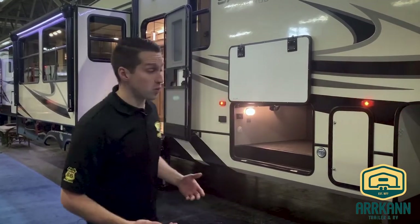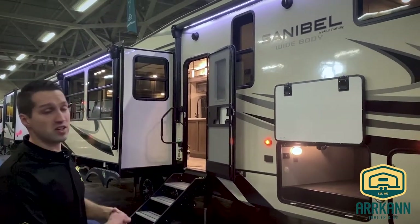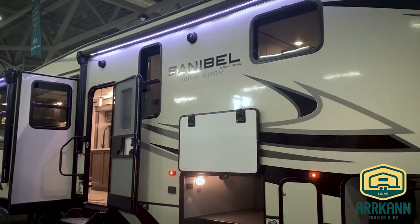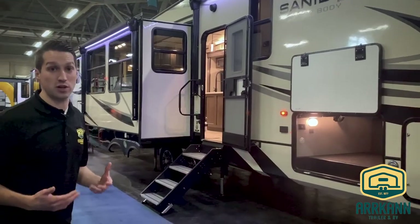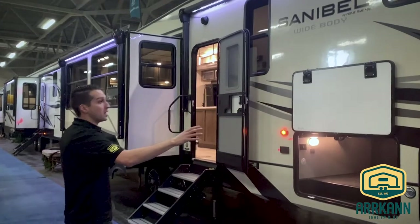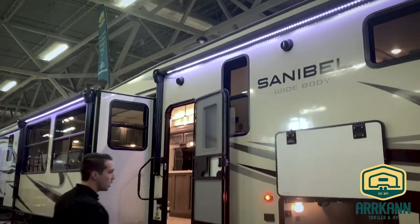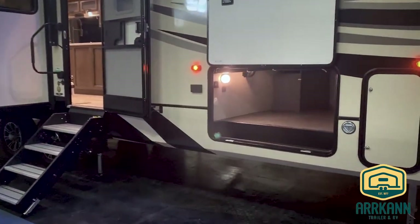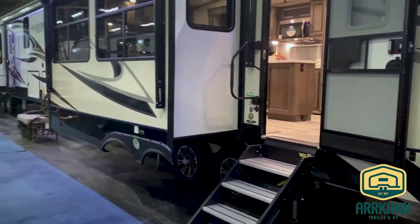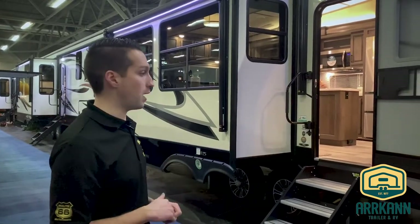Starting on the outside, you'll see very similar graphics to last year — Sanibel wide body, referring to the 100-inch wide body construction versus the 8-foot 96-inch you'll see on about 90% of the trailers or fifth wheels out there. Right away you'll notice two big electric awnings with LED lighting, basement storage, and all Sanibels from the smallest to the biggest are six-point electric leveling. You can control that on a panel in the front or a panel inside.